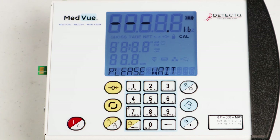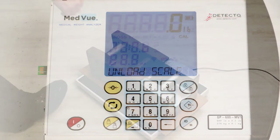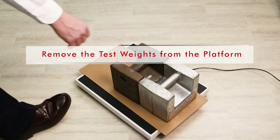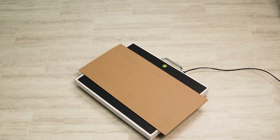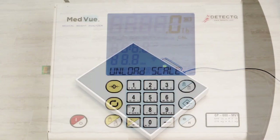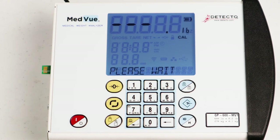The display will change to show 'Please Wait.' Starting at the left and proceeding right, a series of dashes will appear on the display; then starting at the right and proceeding left, the dashes will disappear. The display will change to 'UNLOAD SCALE.' Remove your test weight from the scale platform and press the Print Enter key. The display will again show 'Please Wait,' and the dashes sequence will repeat. Calibration is complete.